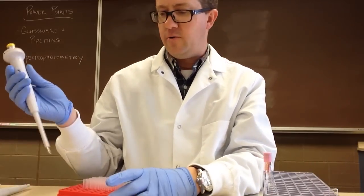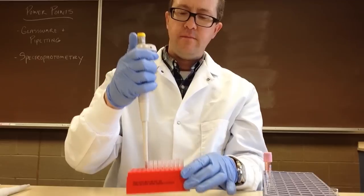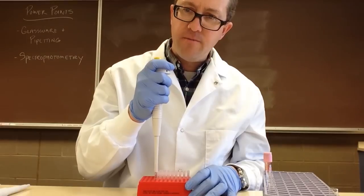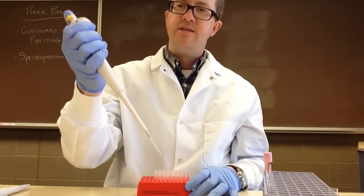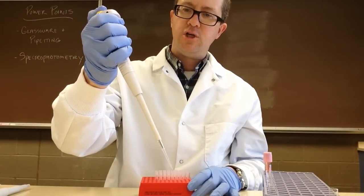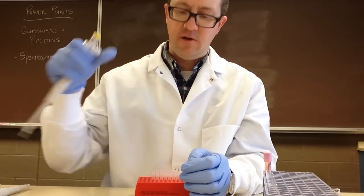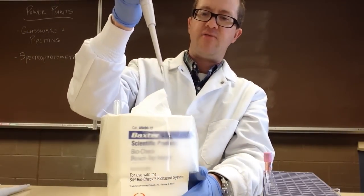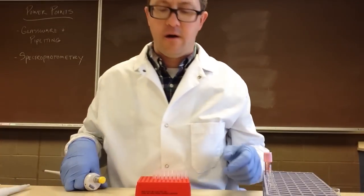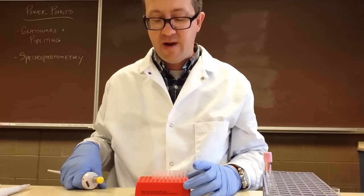Before we start the techniques, I just want to talk about loading up our micropipetter. Each micropipetter comes with a specific tip. To put a tip on, you give one firm push down and it's on. To eject it, you push all the way down until it comes off. Usually we don't eject those into the palm of our hand — we would eject them into a biohazardous trash. Micropipette tips are generally not considered sharps and don't need to go into the sharps container, however always consult your facility's policy.